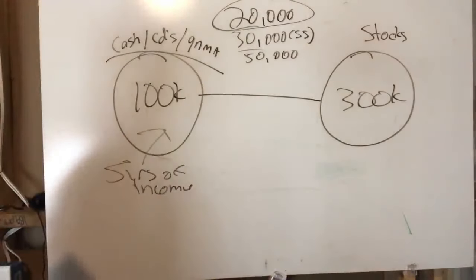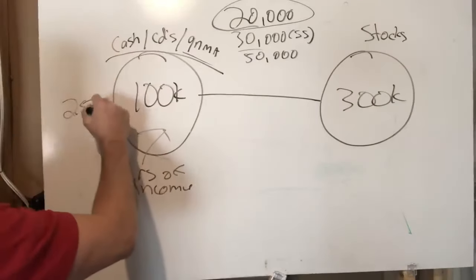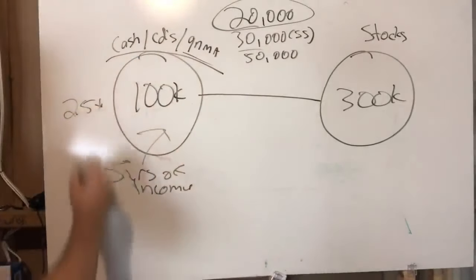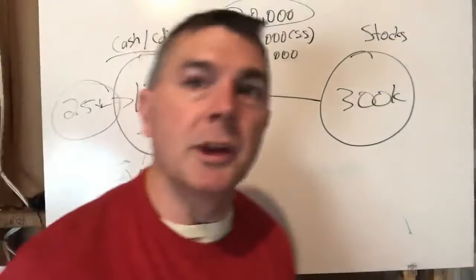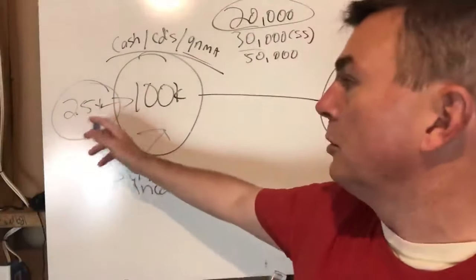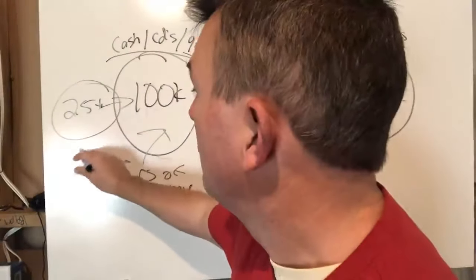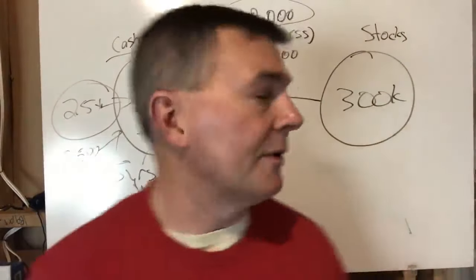Right now money market accounts are probably paying 2.5%, CDs probably 2.5%, cash probably 1.7%, so we'll say the average is 2.5% with no downside risk. That $100,000 generates about $2,500 a year in interest, but we're not even going to use that — we'll just pretend it doesn't exist and focus on the stock side.